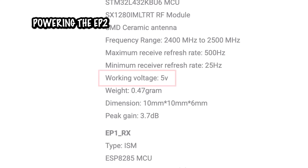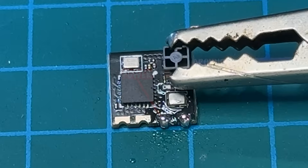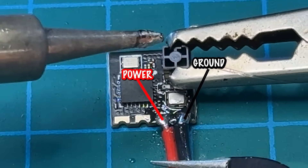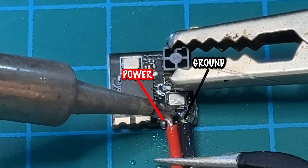First, we need to power the EP2. It runs on 5V and I'm using a servo tester that conveniently outputs 5V. I'll connect a standard servo plug into the positive and negative paths on the EP2 — that's how we'll supply power during the flashing process.